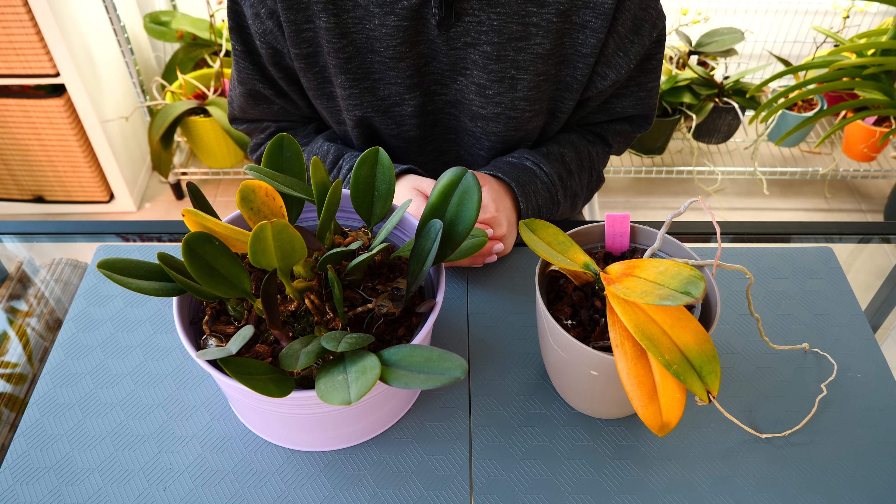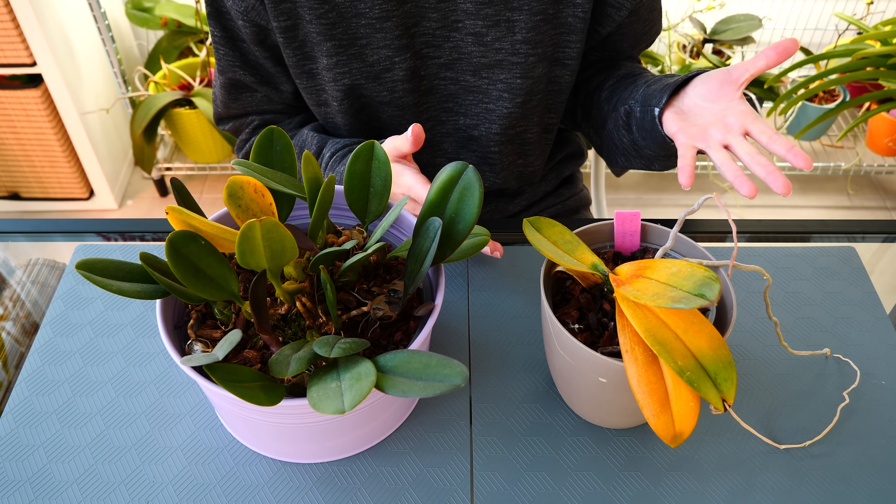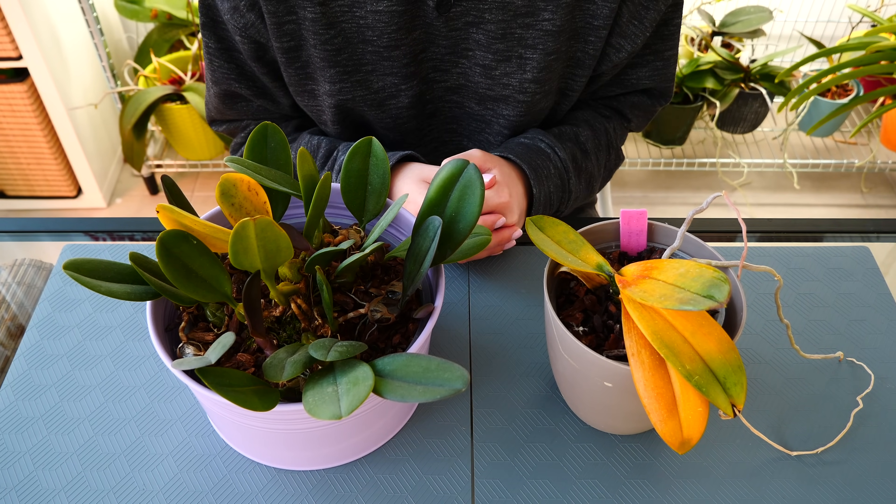Hey guys, it's Dani. Welcome to another episode from our Orchid Care for Beginners series. Today we are talking all about yellowing leaves.